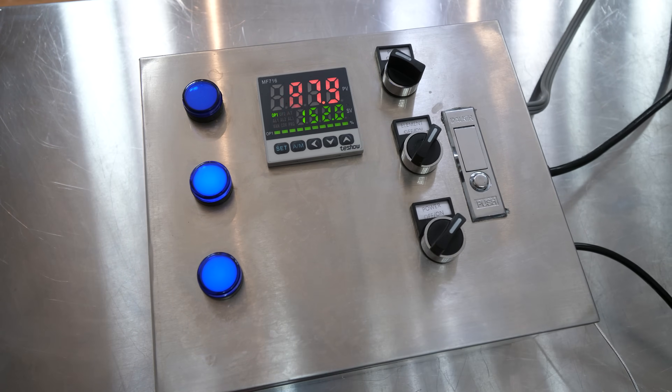Simply turn it off and it kills the pump. That was the basic overview of how to create a set point on the controller.